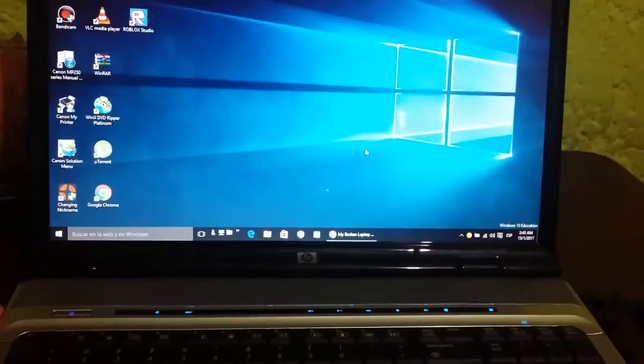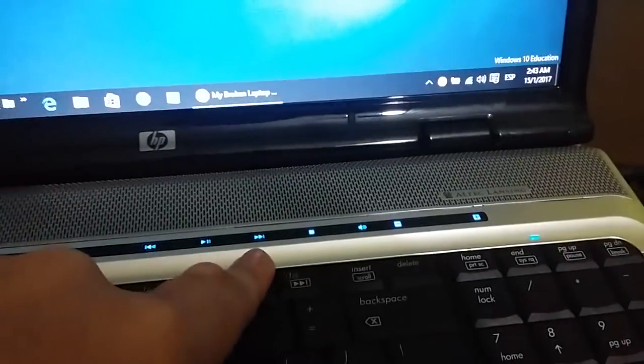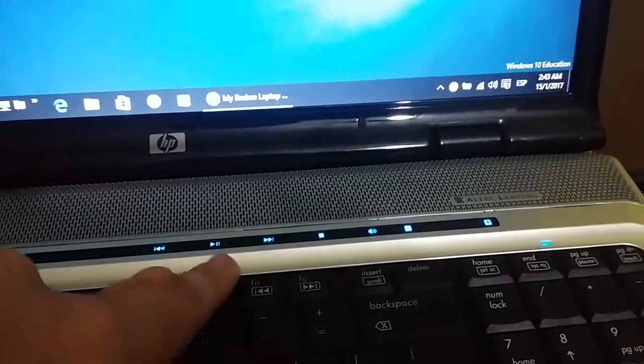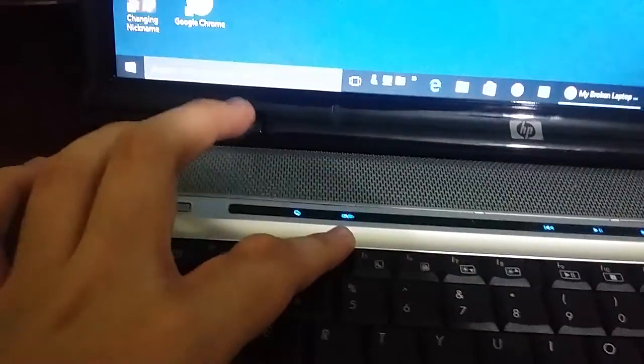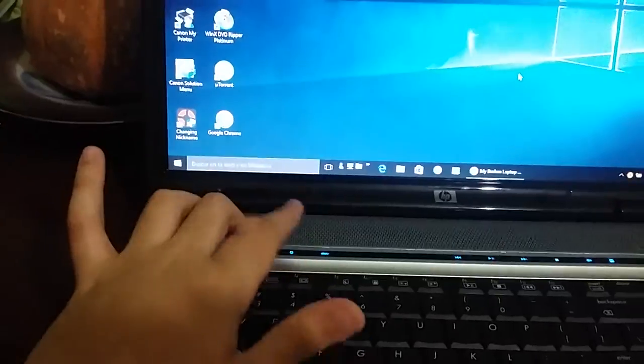I'm going to show you this laptop. Over here we've got the keyboard and the touch buttons, which is the coolest thing about the laptop. We have volume, mute, stop, next chapter, play/pause, previous chapter, DVD — which doesn't do anything — and the replay button, which also doesn't do anything.